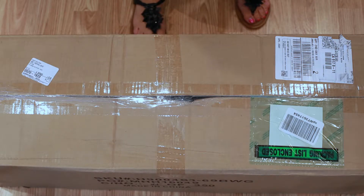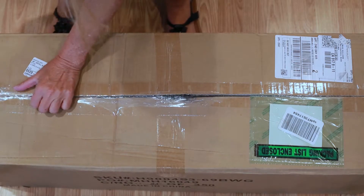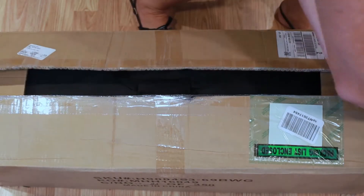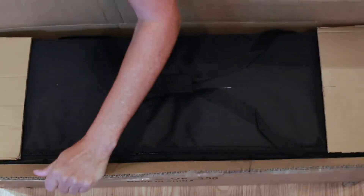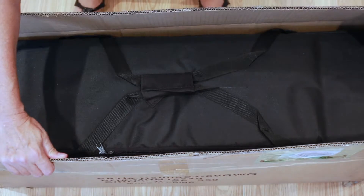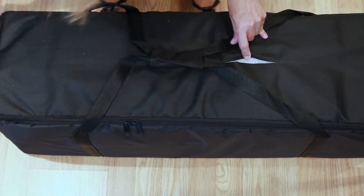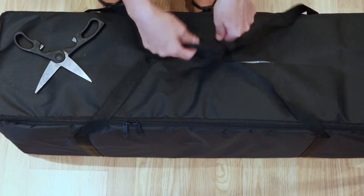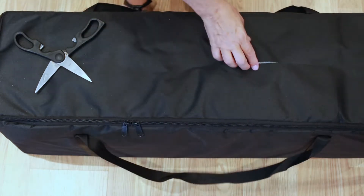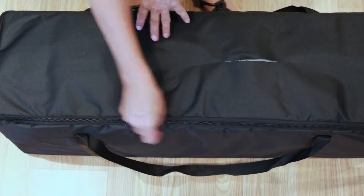I'm here in my home studio, I have two cameras going — don't know how this is going to work out but let's just go for it and open the package. It comes in a case and I just ripped the case. Let me give you a suggestion: don't take your knife and go very deep, because the case — luckily I don't care about the case since I'm not going to use it outside this home studio.